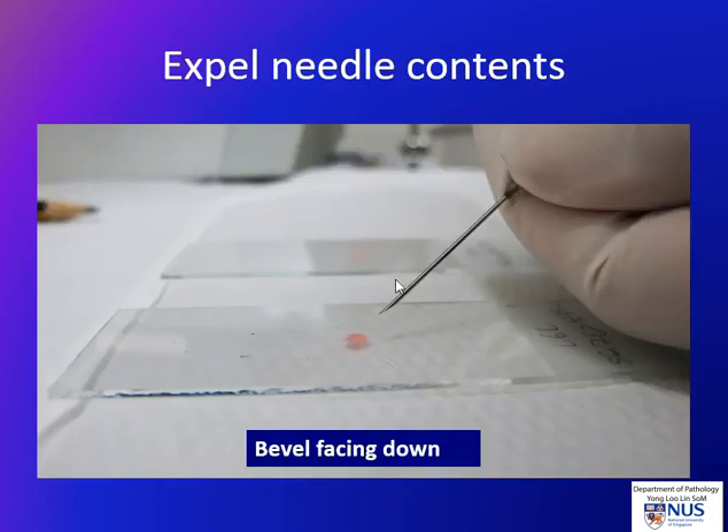The first step is to expel the needle contents onto a glass slide. We will usually choose to expel it about one third of the way from the frosted part, so that there is room to smear. It's important to remember that the bevel of the needle should be faced down, so that the needle contents do not get expelled upwards and spurted upwards. Usually about a two millimeter diameter spot is sufficient for a good smear.